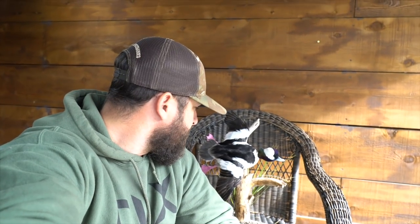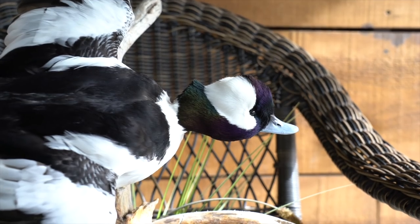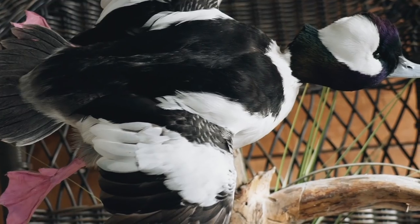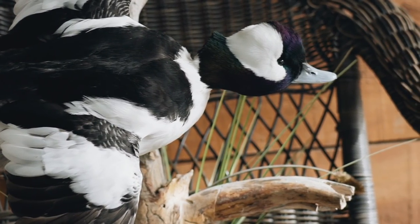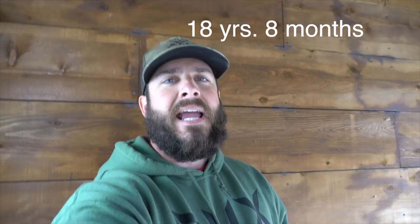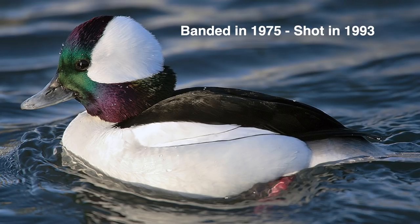Next bird is a Drake Bufflehead — the second mount I did completely by myself. Easier birds to mount. One tip: the best thing you can buy for your duck mounts is a makeup brush at the dollar store — 99 cents. Try to dust them off every month or two. They collect dust, so you've got to keep the dust off them. It's perfect for feathers — doesn't damage or ruffle them. These are beautiful birds; when the sun hits them just right on the head, they're super cool. The oldest Bufflehead recorded was 18 years old and eight months — banded in 1975 and shot in 1993, from New York to New York. Almost 19.